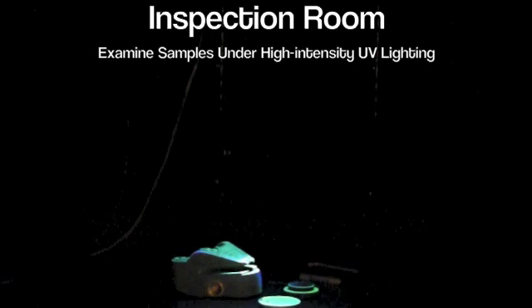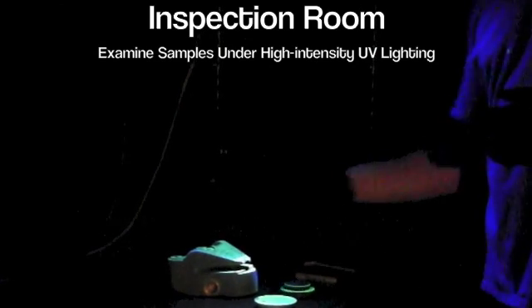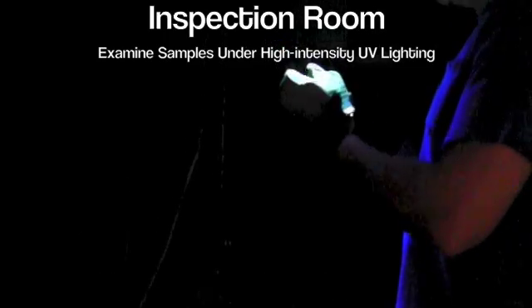After the developer timer comes up, I bring them into the inspection room. Once I'm in here, I let my eyes adapt to the dark — about five minutes. Once that time is up, I'm ready to inspect.